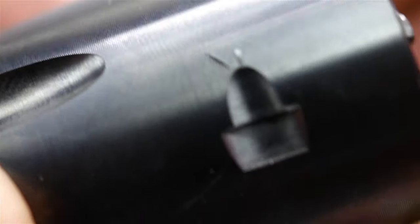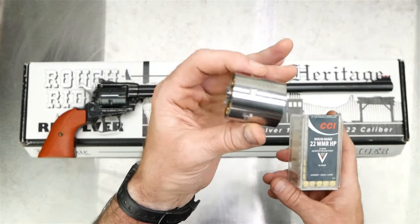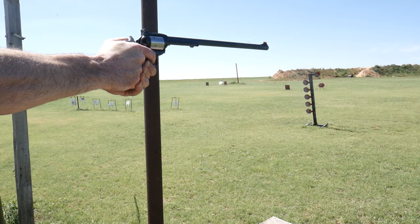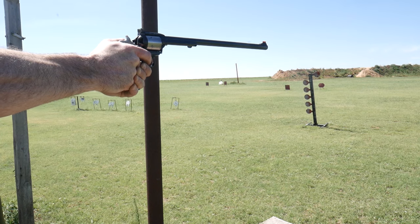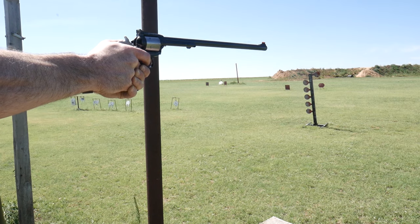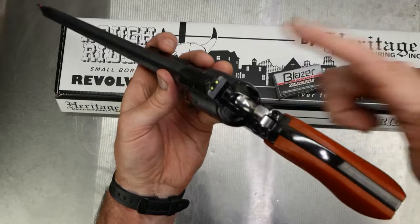It is loads and loads of fun, and if there ever was a head-turner at the range, this is it. You are going to turn heads when you pull this out. I also bought a .22 Mag cylinder for this and it works perfect for that.